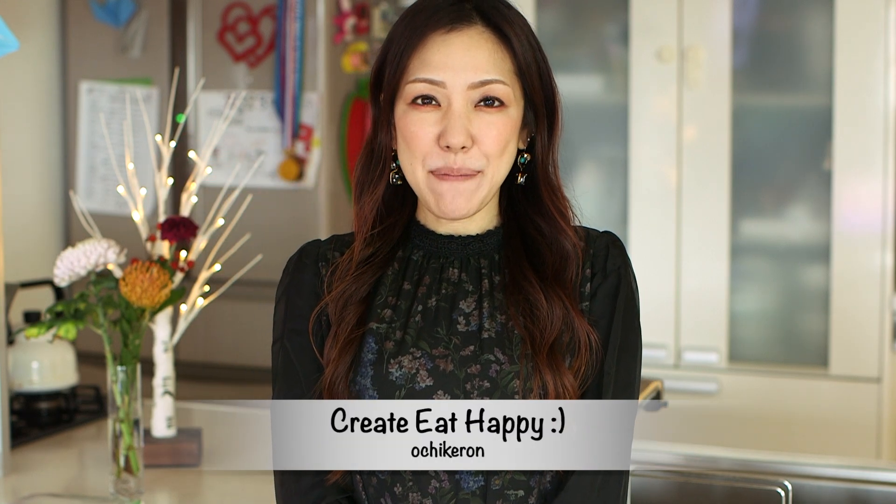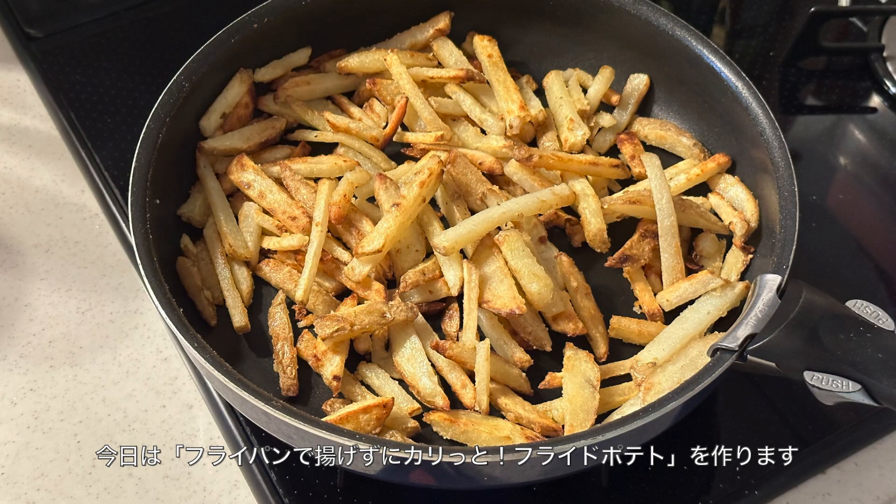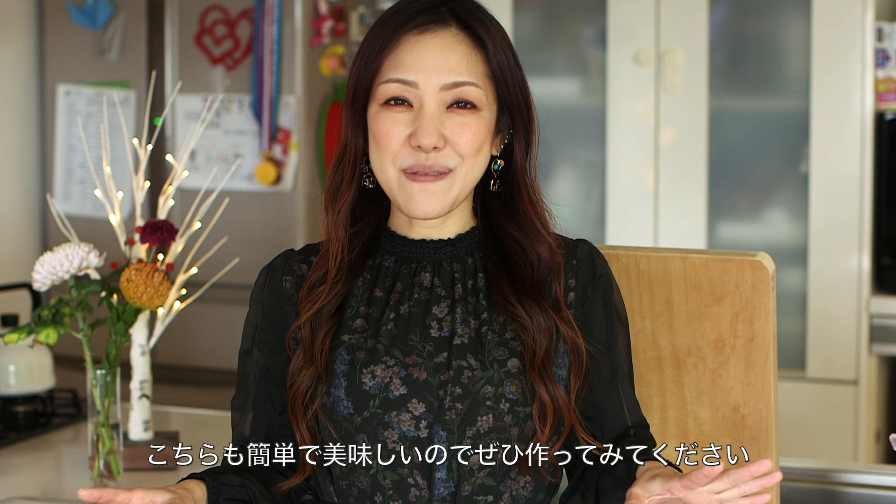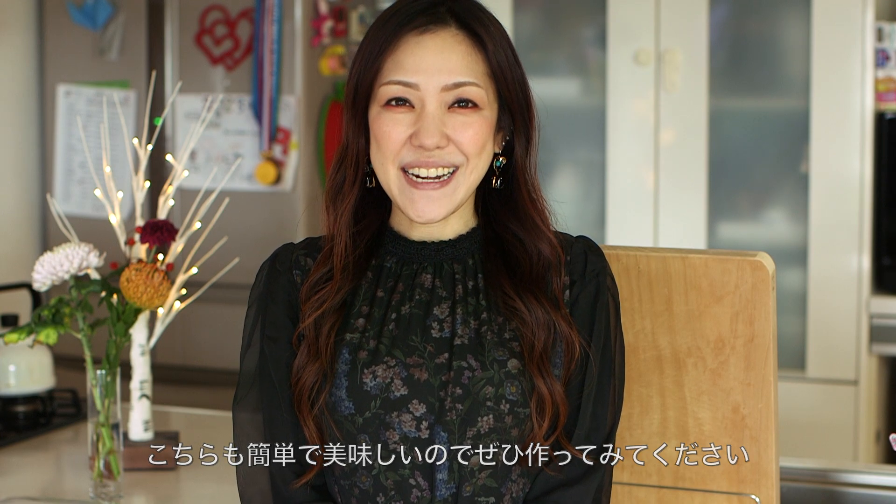Hi, everyone. Welcome to Korea Eat Happy. This is Otikanon. Today, I wanted to share with you how to make pan fried french fries. I've shared many french fries ideas, and this one is another easy way to make french fries. I hope you find this recipe helpful, and I hope you can try it out.